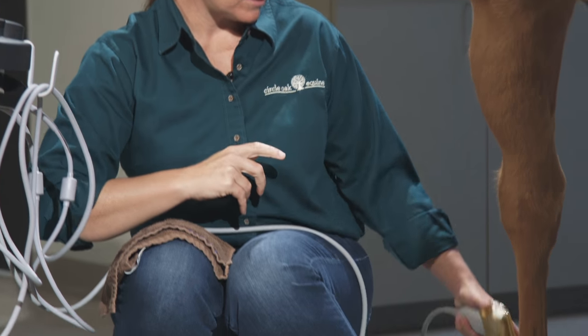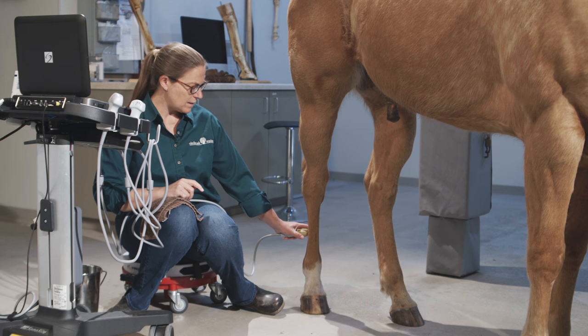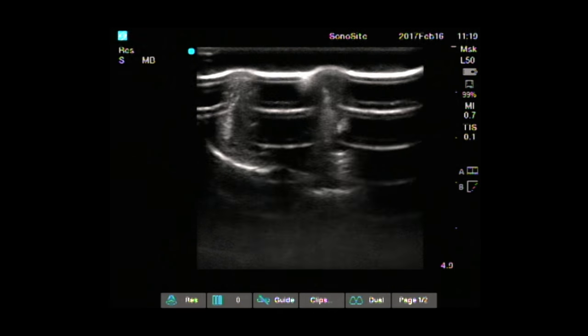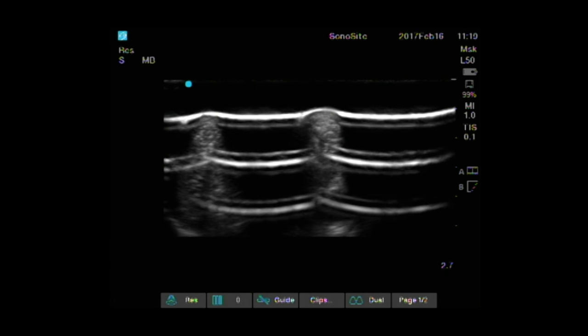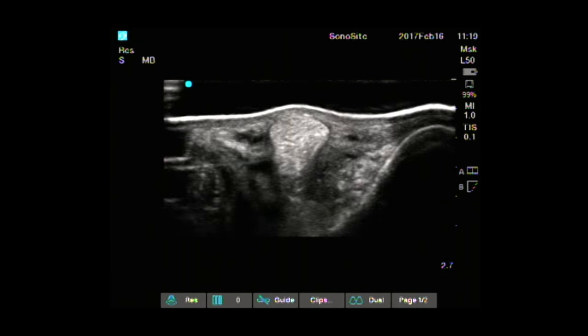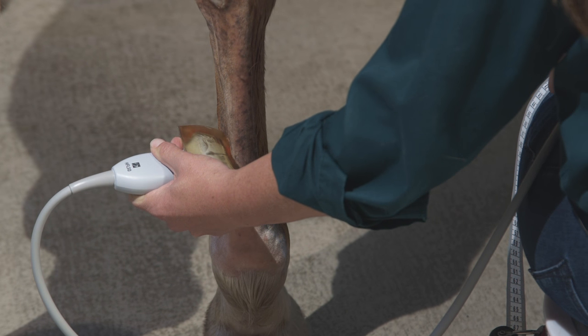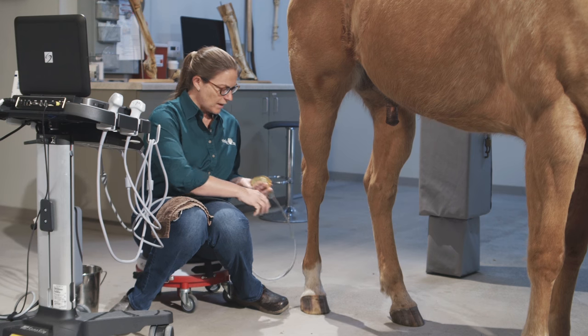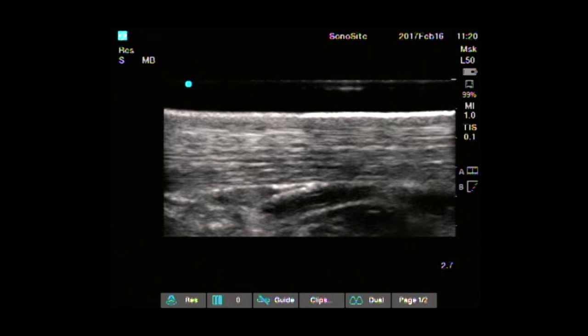At the split, I swing medially or laterally and scan down the branches. If I don't have a standoff on, I'll go ahead and put one on to help scan the branches of the suspensory, unless the leg is very swollen. Starting around the 18 to 22 centimeter mark, I scan the branches — decreasing my depth since we're looking more superficially, and adjusting gain to maintain good image quality. I scan down each suspensory branch in short axis all the way to the insertion onto the sesamoid bone, then do the same on the opposite side. Once done in short axis, I go back and repeat in long axis, scanning all the way to the insertion onto the sesamoid bone and taking pictures of anything abnormal.